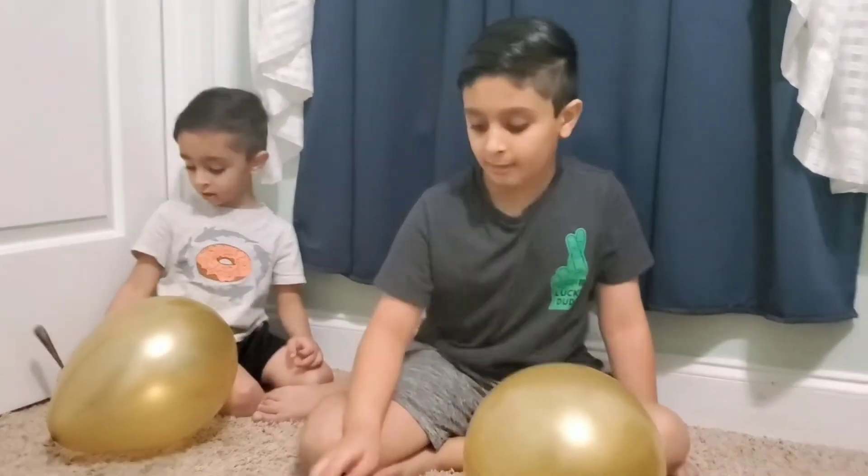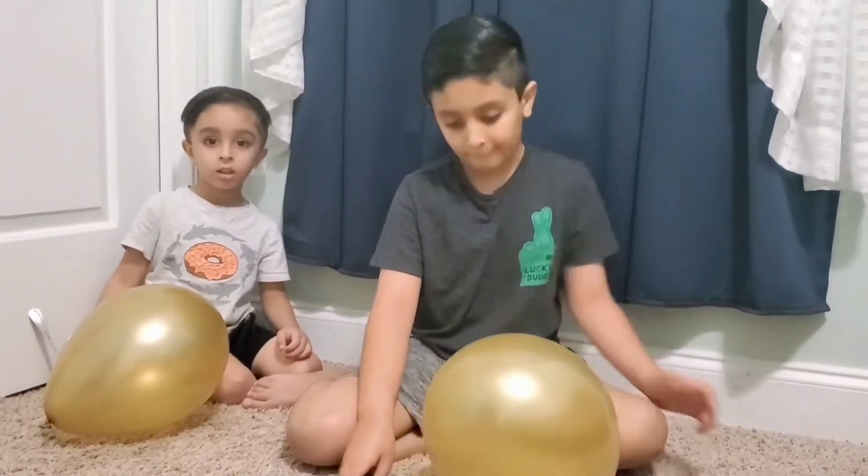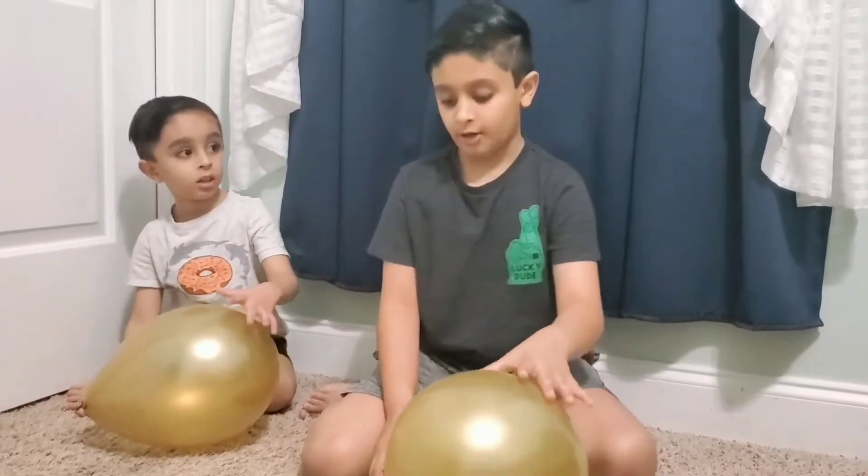Hey friends, welcome to our channel! Today we're going to make a lightning experiment with a balloon and spoon. We have a balloon and a metal spoon. First, we need to rub the balloon on our hair, and then afterwards we're going to tap it with the spoon.